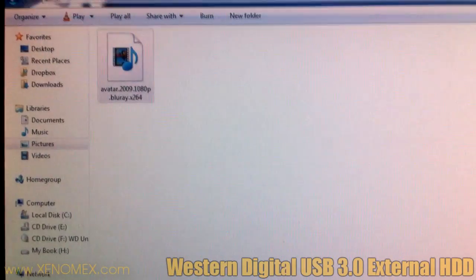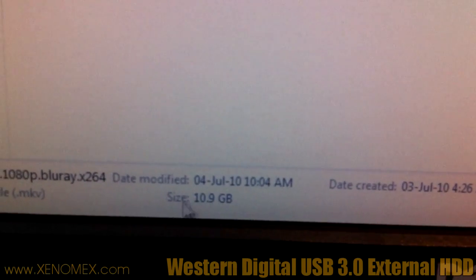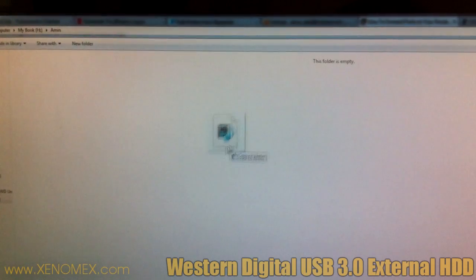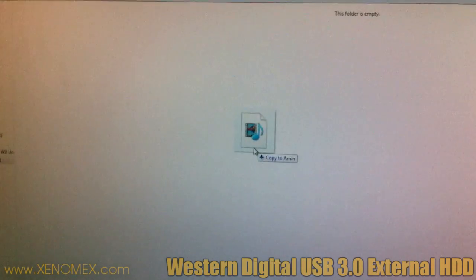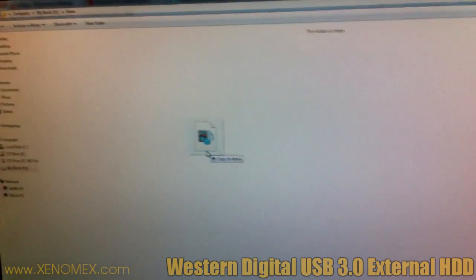I'm going to see if I can transfer Avatar in 1080p. As you can see, this is 10.9 gigabytes. All I'm going to do is drag and drop it to the hard drive. This is connected to USB 3, and I've also had to download the drivers for the motherboard — the Asus P6-X58, I think. Let's release the button and see what we get.